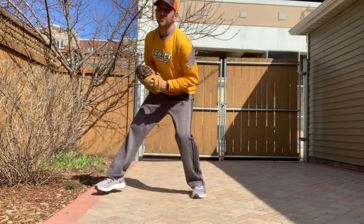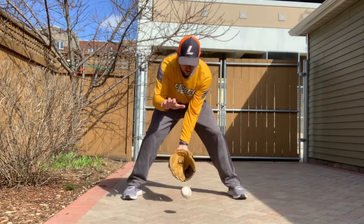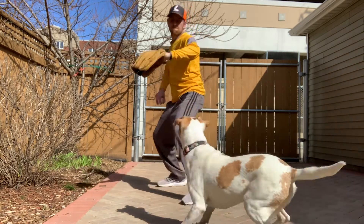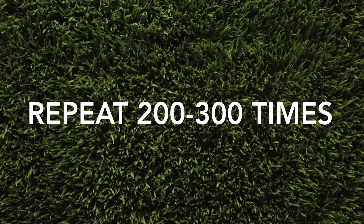When you're ready, have a parent or a sibling roll you the ball. Get into the ready position, get your glove on the ground, chomp, and then bring the ball into your stomach and turn, getting ready to throw. There really is no limit to how many times you can do that drill.